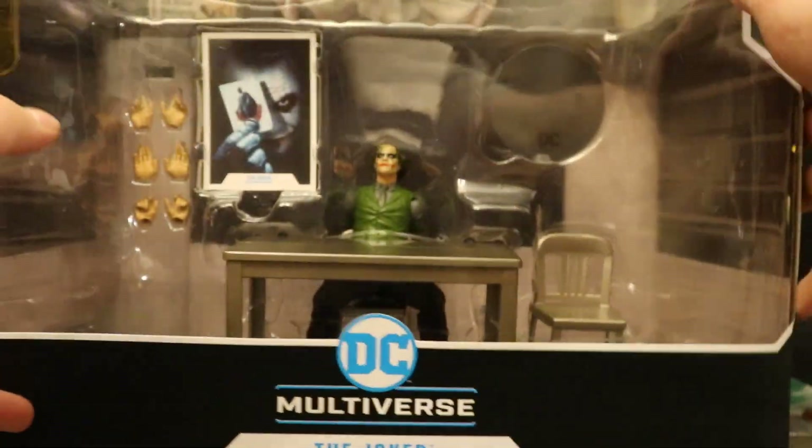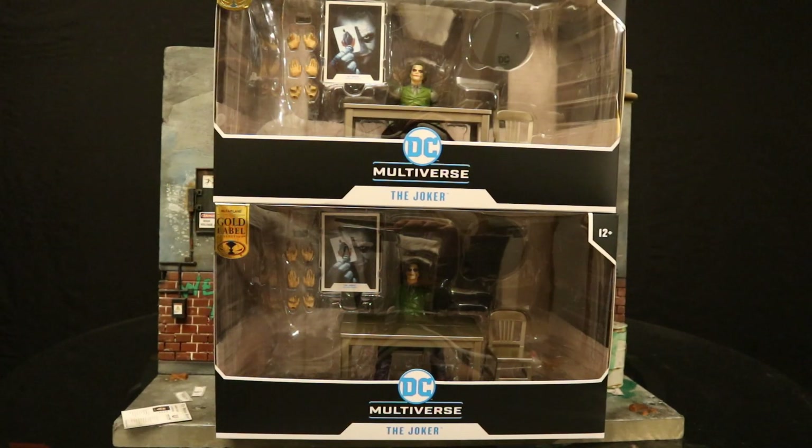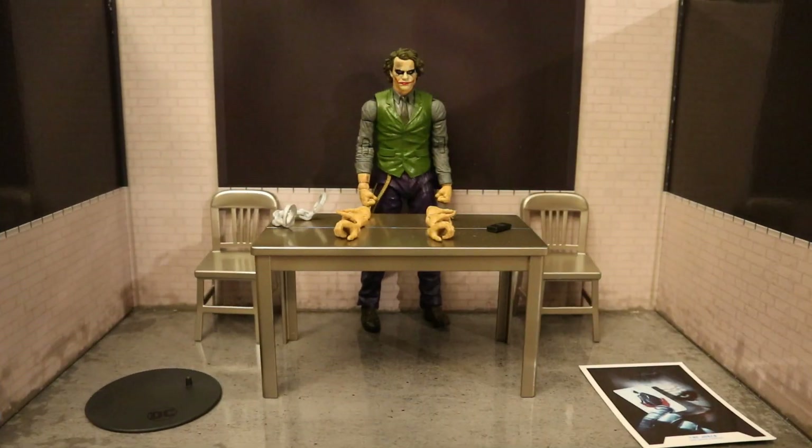So with no further ado, let's open it up. I did end up getting two of these sets - one to open and enjoy, and the other one to keep unopened in my complete, unopened action figure collection. Now that the figure is out of the package, here he is with all his accessories laid out. He comes with a display stand, collector's card, two chairs, a table, six alternate hands - totally interchangeable - a pair of handcuffs, a cell phone, and this cardboard diorama backdrop.